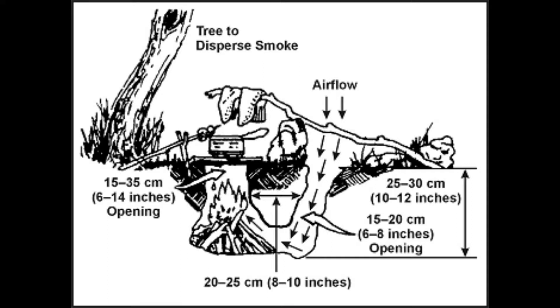With a normal fire on the surface, it is exposed to the wind, and strong winds can make keeping a fire difficult. Since the Dakota hole fire is underground, it is shielded from the wind.